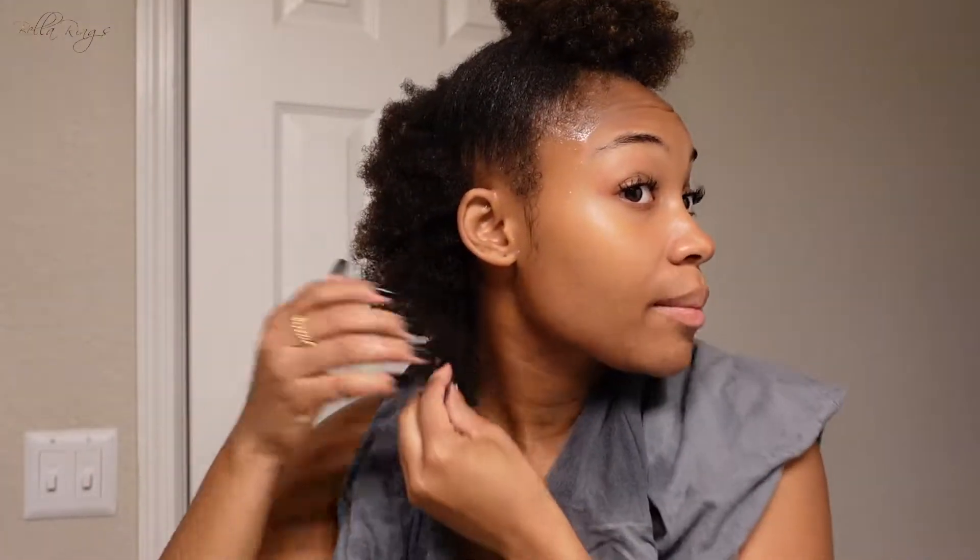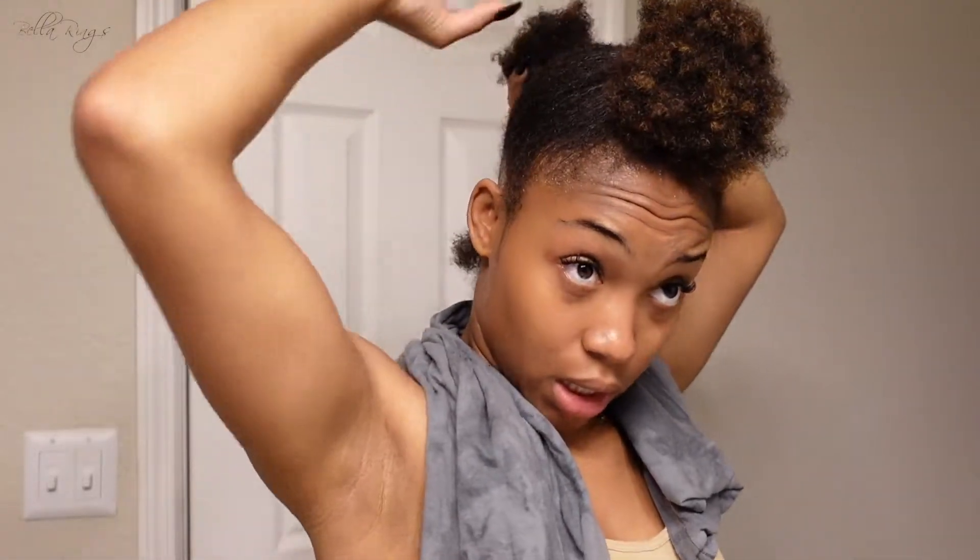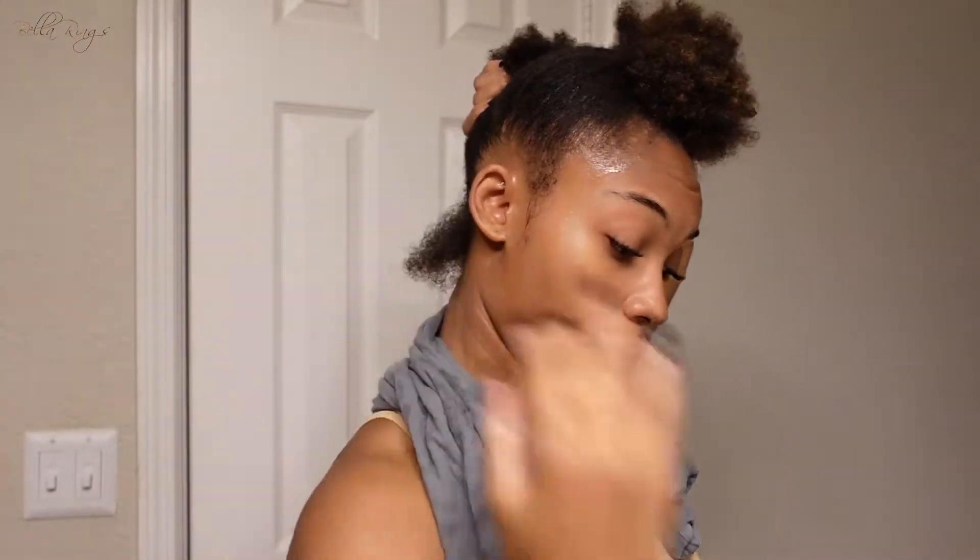Guess my hair type. So you guys are not going to be able to see the back, so I'm going to move on. I am going to do a small section just to show you guys what I'll be doing, and then I'm going to skip to the front.